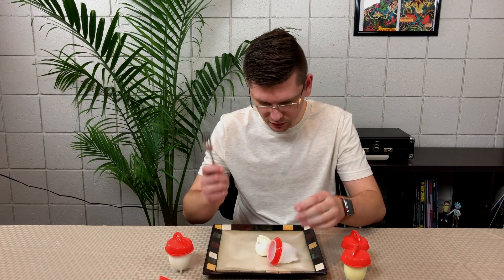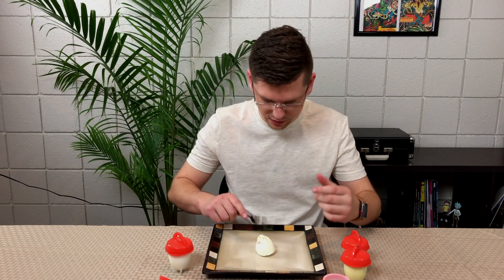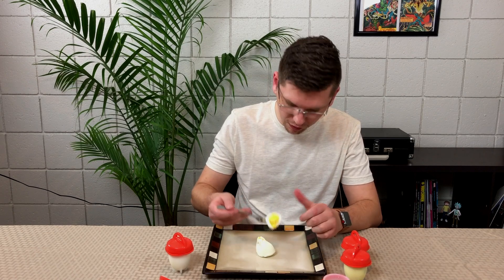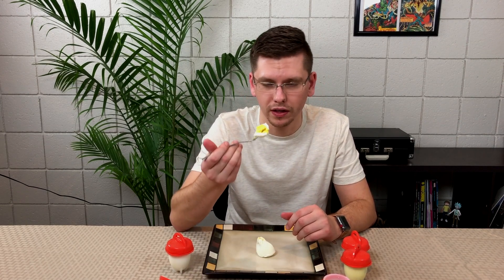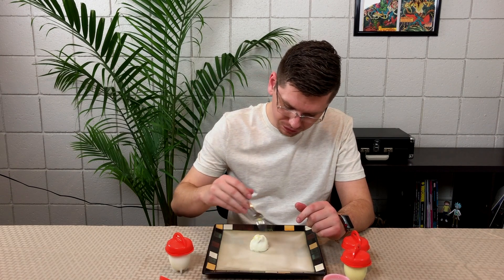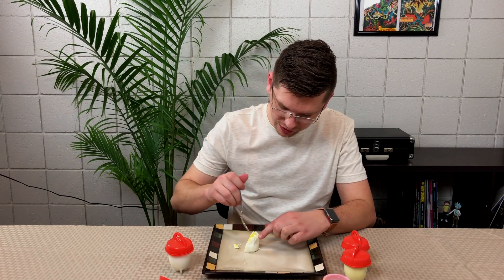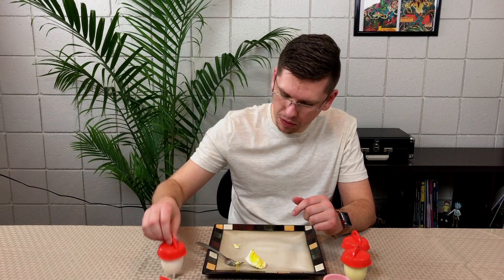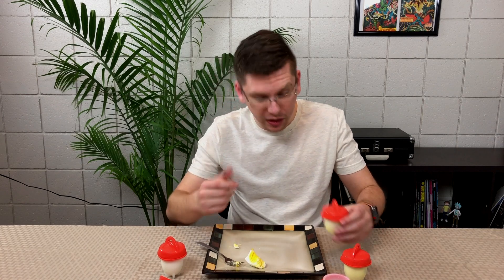We'll start with the traditional hard-boiled egg. I'll slice this out. The consistency is kind of a perfect hard-boiled egg. It's a little hot so I'll let that cool for a second — you can see the steam. It is the perfect consistency. Being a huge hard-boiled egg person, I'd say this is spot on. I'm going to save this and put it in the fridge — that's kind of what these are made for.